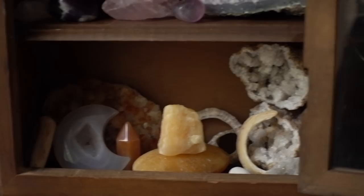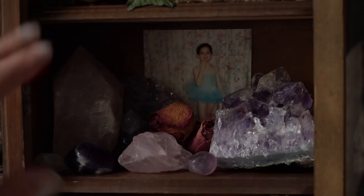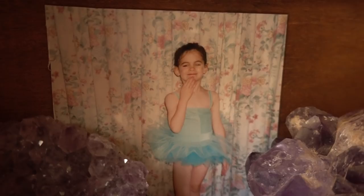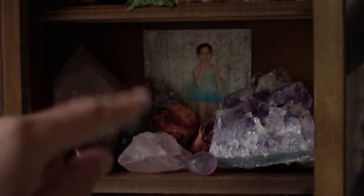Up here I have made a shrine to myself. I have a picture of myself when I was a little girl in my little ballerina costume, a lot of crystals to do with self-love — rose quartz and amethyst — lovely little dried roses and fluorite. Looking at this reminds me that that little girl was me and is me now, and it helps me remember my inner child and my love and beauty, and just to forever be in the moment like that little girl was.